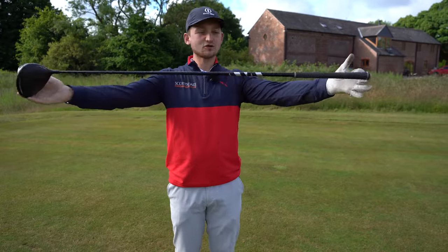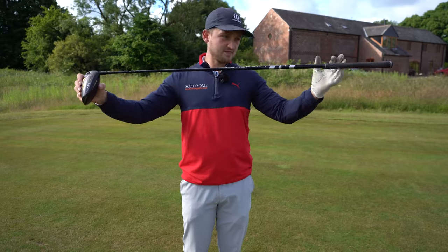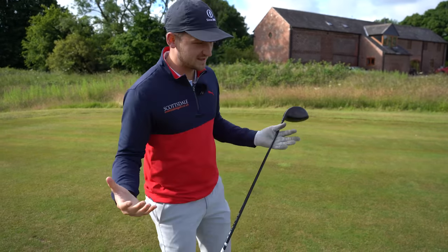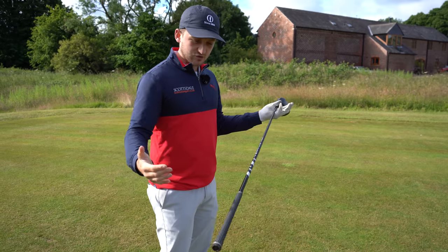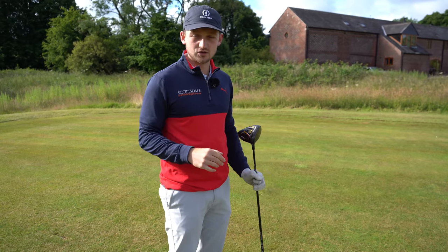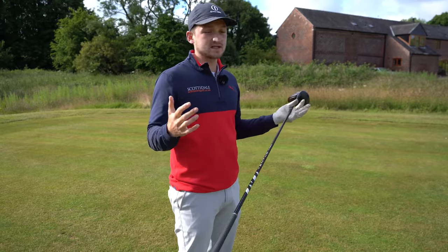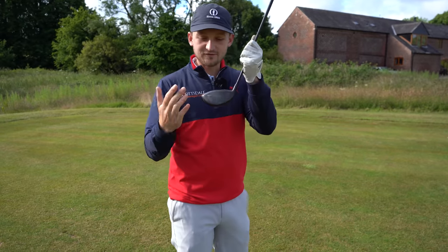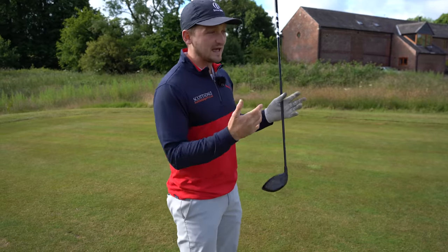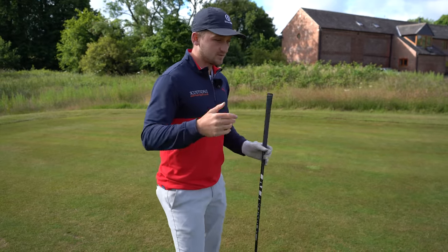Next on our list is the driver shaft. I want to talk about length. Most of us probably don't know this — I actually didn't know this until I started caddying out on tour — that driver shafts for the pros are shorter, maybe about half an inch shorter. Those guys are fortunate enough to create crazy club head speeds, but there's a reason: they're more likely to find the middle and more likely to control the face. Think about this logically — you find it a little bit easier to control your pitching wedge than you do your five iron.